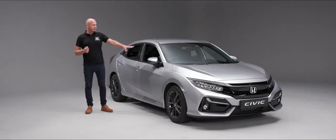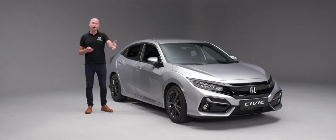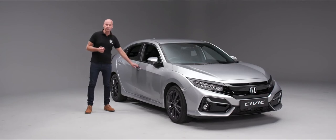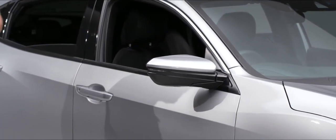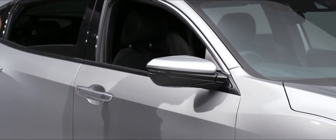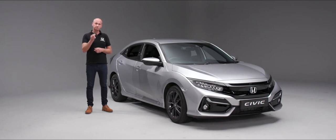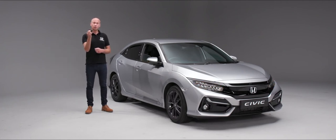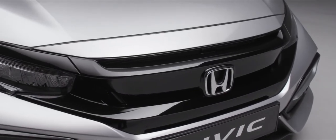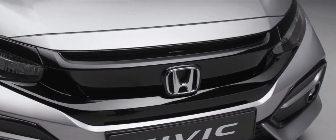You'll notice the door mirrors haven't unwound at this point because we haven't opened the door — once you do, the mirror winds out ready for you. On locking, press it once to lock the car; if you've forgotten to put the windows up, press and hold again. At any point you want the windows to stop, just take your finger off the remote.